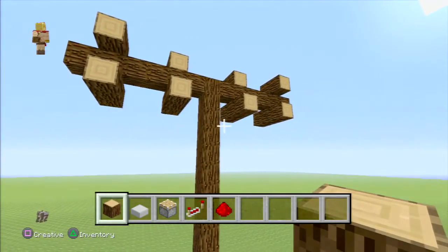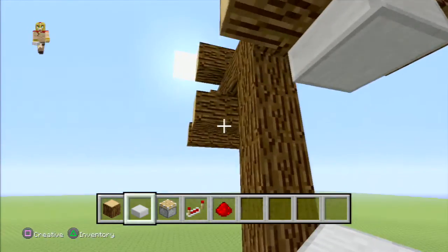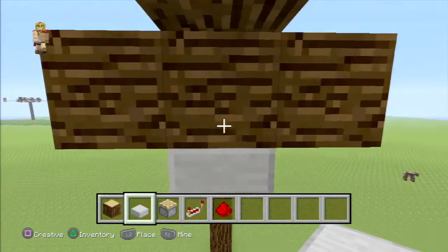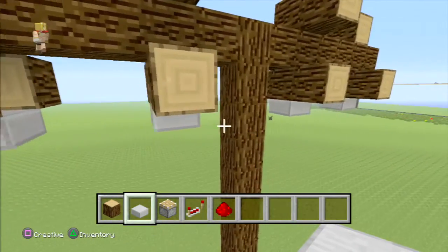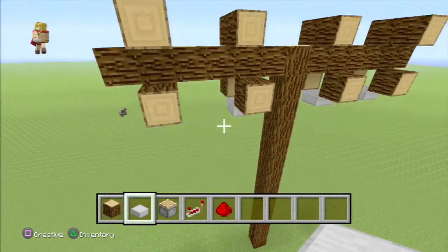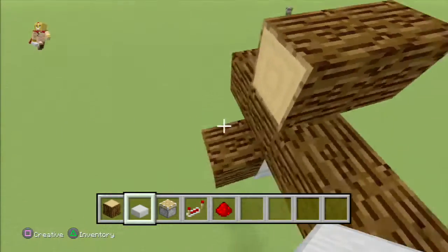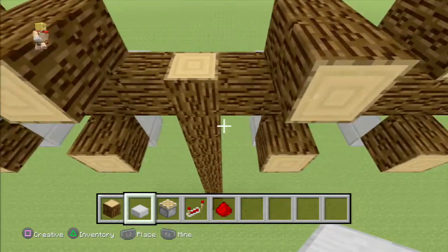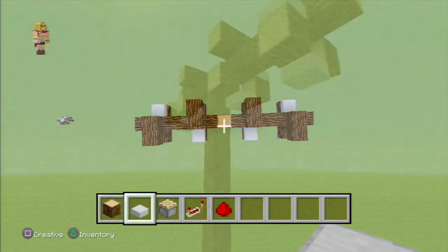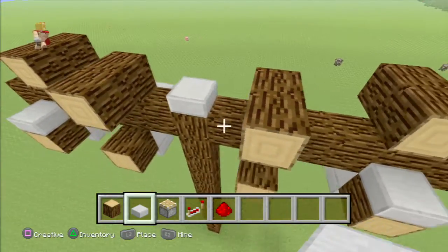Now get your half slabs ready and place them right underneath the middle, just like that, and delete the block right on top — on each one as well. Now place a half slab right on top of the ones that don't have anything on top. It has a little empty space on top. You should have this kind of format at this point. You can also place a half slab right there in the middle just to cover that little spot up.